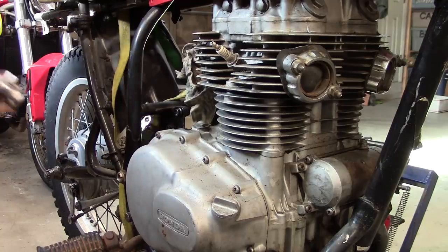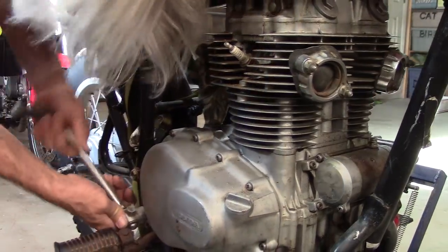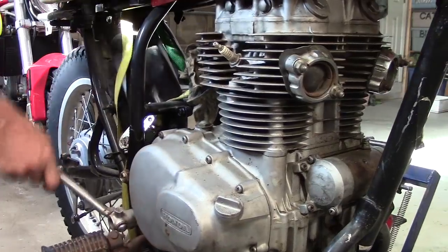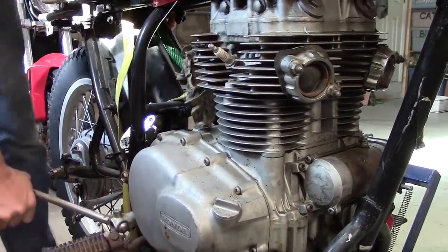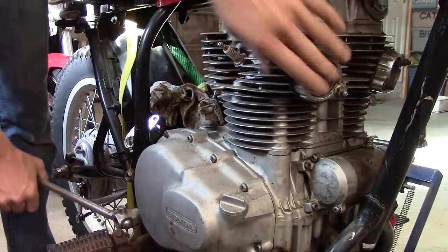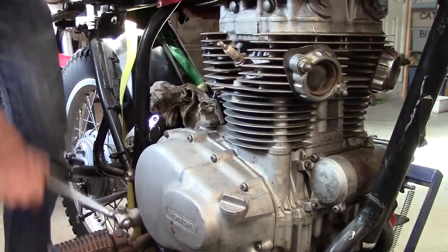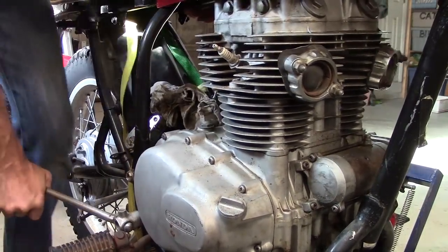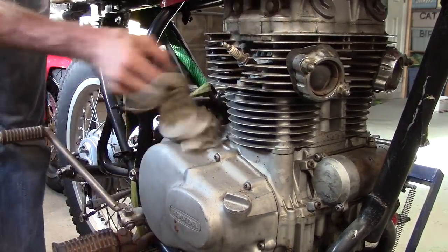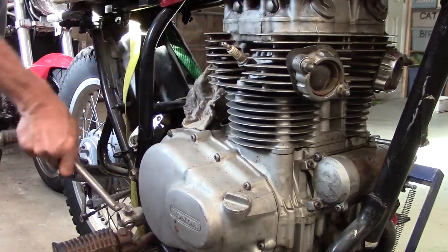I turned the engine over one day a little bit, but I realized you all out there have not actually seen or heard it turn over. The exhaust ports are sealed up with rubber from an inner tube, so it's got a built-in jake brake right now. But it turns over — good news.